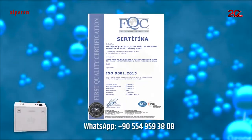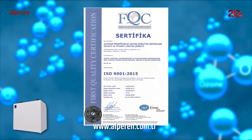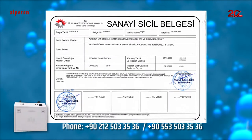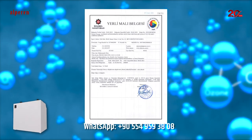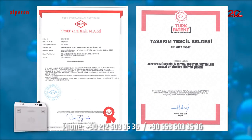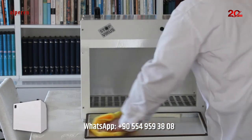Alperen Engineering Alp UVXO 3 Series Ultraviolet Units are produced with the certificates of ISO 9001-2015, Republic of Turkey Ministry of Science Industry and Technology Registry, Istanbul Chamber of Industry Domestic Product, Turkish Institute of Standards, and Turkish Patent and Trademark Office.